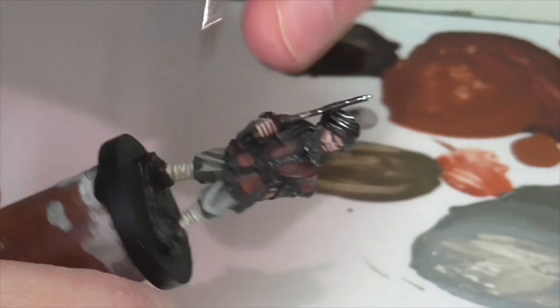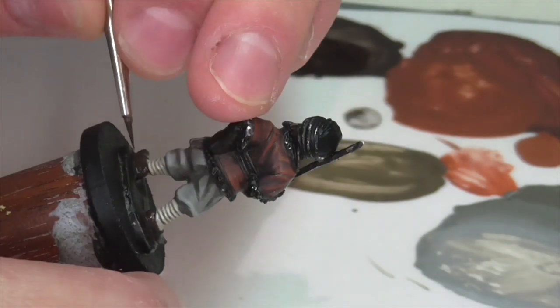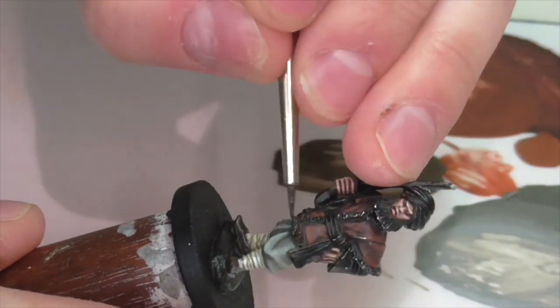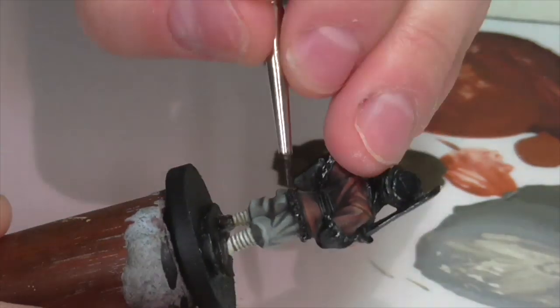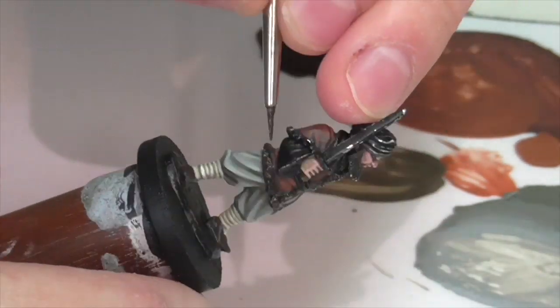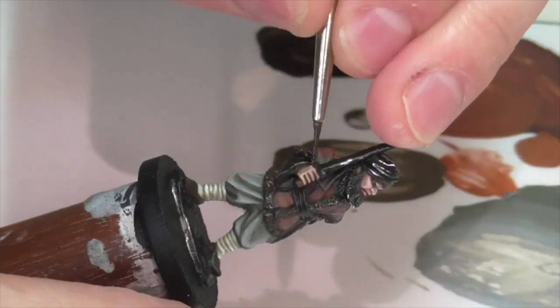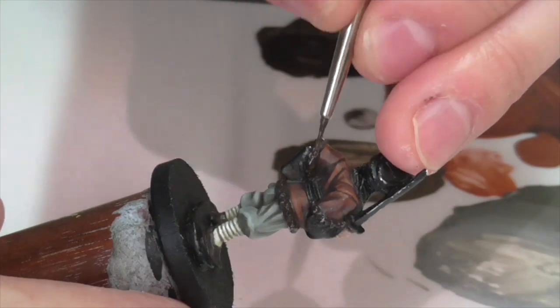Next I'm going to be killing two birds with one stone by base coating his shoes, which I want to be leather, and also his fur trim on his tunic, using German Camouflage Black Brown. Even though I'm starting with the same color for both, the highlights I'm going to use are going to be different enough that they won't look similar on the completed model.